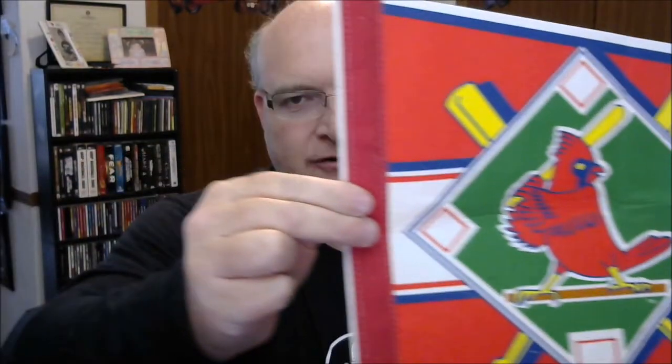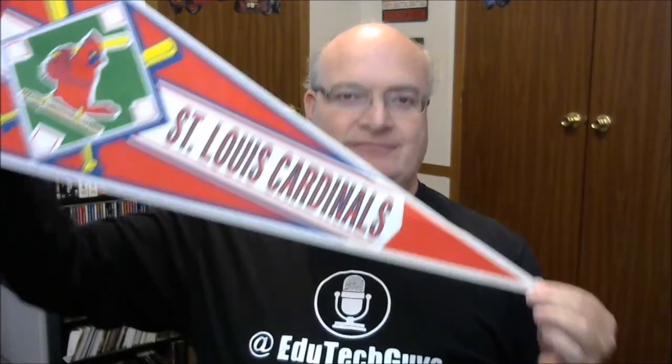Let's see what else we got in here. We have a folded up pennant from the St. Louis Cardinals. We'll just do a pan by. St. Louis Cardinals pennant — this thing is also huge. Look how big that is. It's so big you can almost see my EduTech guy's shirt. Oh my gosh, that is awesome. Very cool.